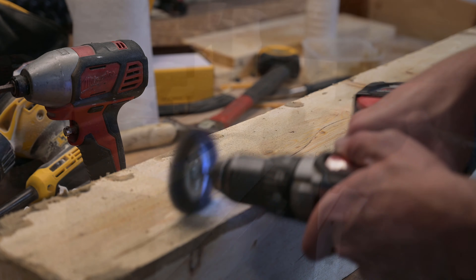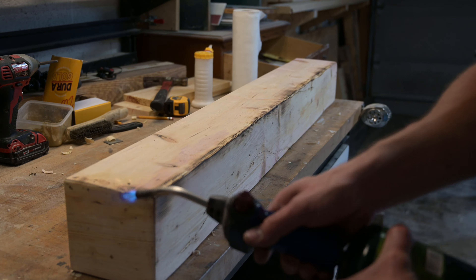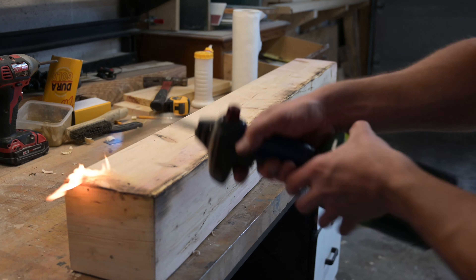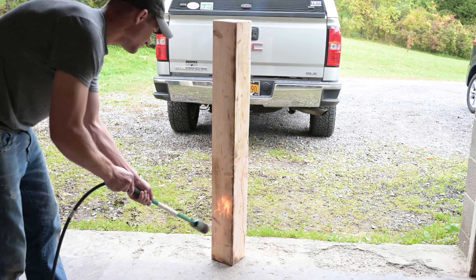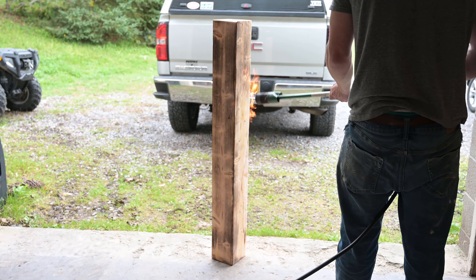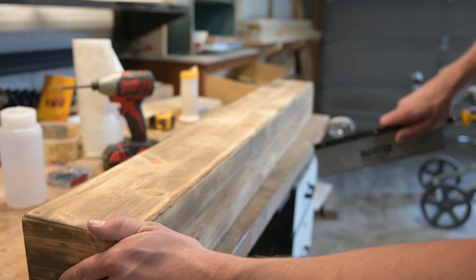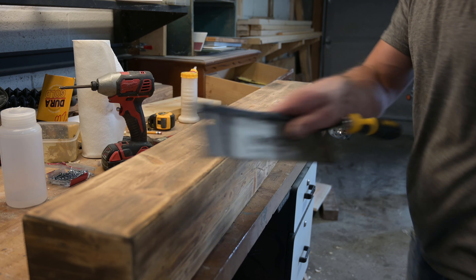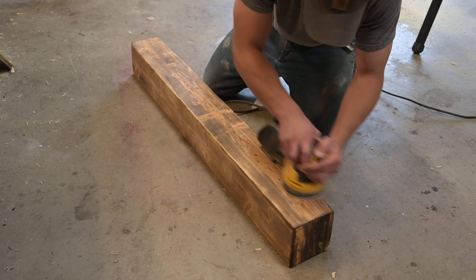Wood naturally darkens with age, so I took a propane torch — decided the small one wasn't big enough and got out the bigger one — and just ran it over the surface to darken it up. Then I took my back saw and ran it across the wood, which did a pretty good job giving it saw marks. That really gave it a pretty good look, and then I gave it a quick sanding before wiping it down.